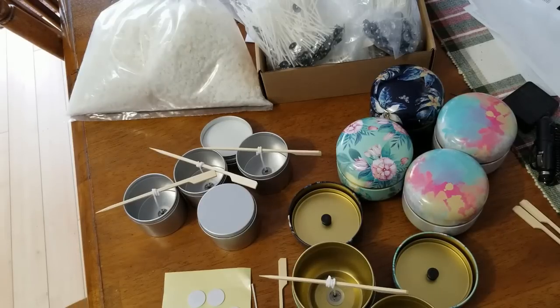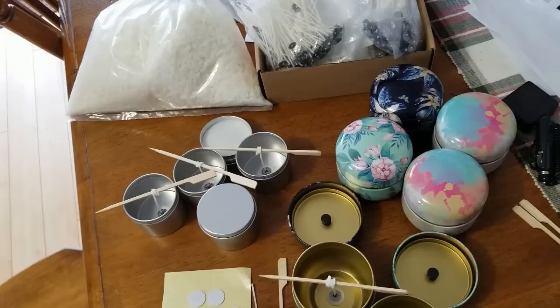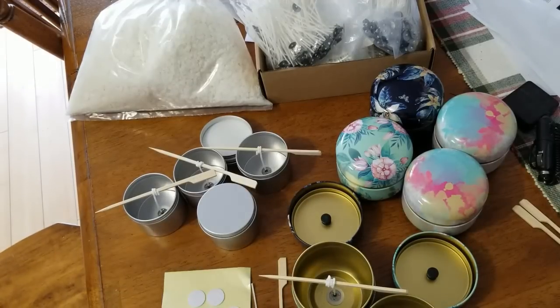Hey everyone, Kathy here. Today we're not doing soap, we're going to make a few candles. I had the little candle making urge come over me. I used to make candles years ago, as well as wax dip bears and such for the holidays. But I thought I'd do some candles to kind of make them match some of the fragrances I use in my soaps.